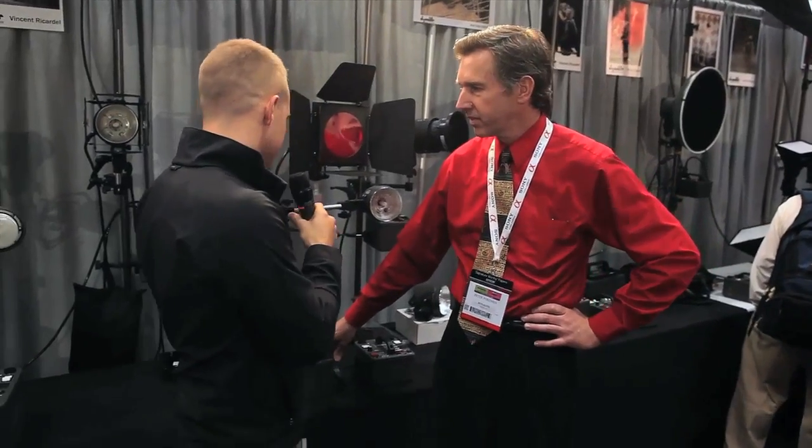Hey, I'm David Larson here at PhotoPlus 2011 with Peter, the president of DynaLight. Hey Peter, how are you? I'm great, thanks. So what do we have here behind us — is this your new line-up?